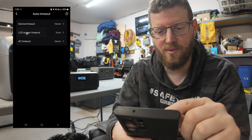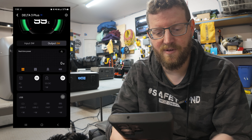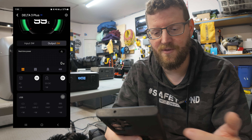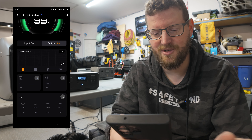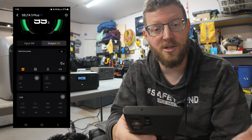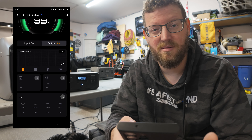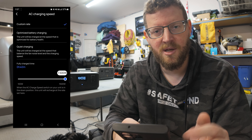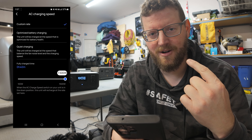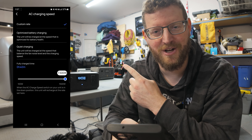The Delta 3 Plus has some additional settings with a slightly different look in the app. You can monitor input and output rates just like the River 3, toggle the different output ports including USB, turn on the inverter, the 12-volt connector, and the USB ports. This is super handy especially when I've got it in my vehicle and I just want to shut the inverter off. In here we can actually set the charging speed all the way up to 1,500 watts - do be mindful because I've actually tripped the breaker in my garage a couple of times charging a power station at full speed and then hitting the garage door opener, which draws too much for the circuit.